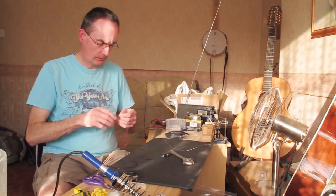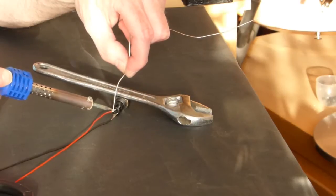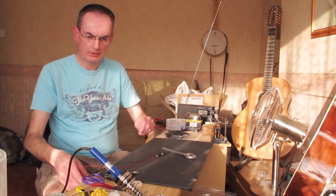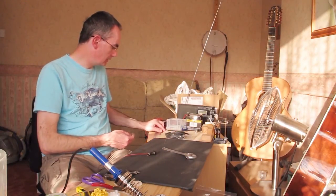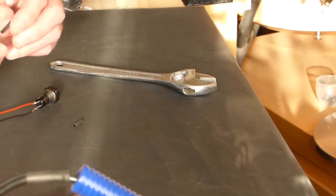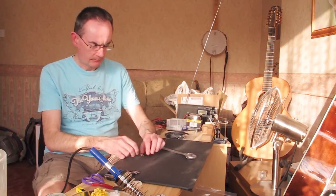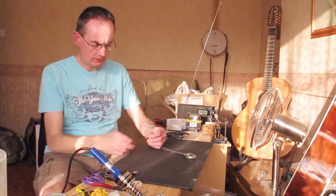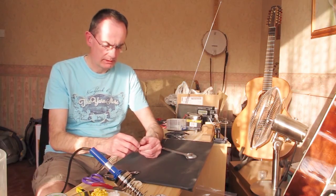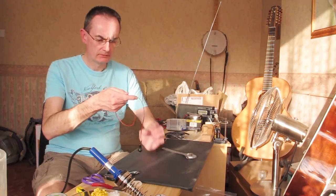We'll do the other wire — the signal wire for this particular switch. You can leave it at that if you want, but to finish it off ideally we take some heat shrink tubing — this is two and a half or three and a half millimetre — and slide it over the wire, snugging it down over the solder joint. Do one on each side. The idea is just to insulate the joint. There's no real chance of a short circuit, but it makes for a nice tidy finished joint.